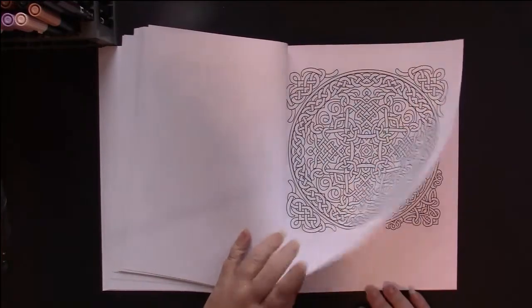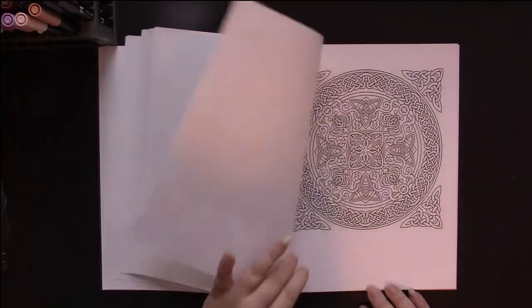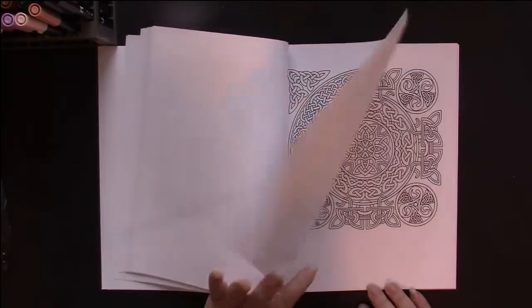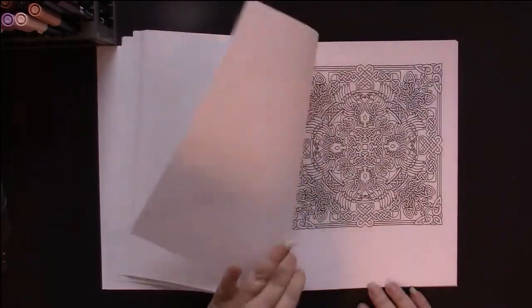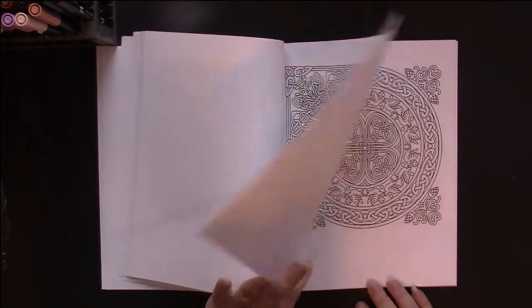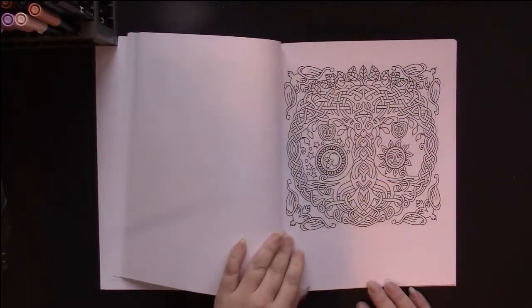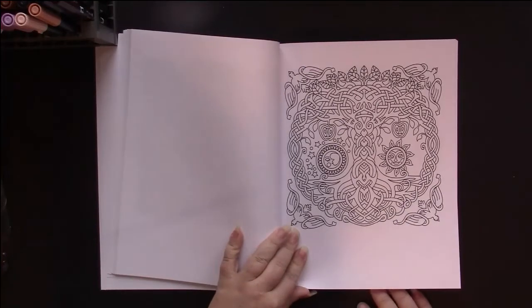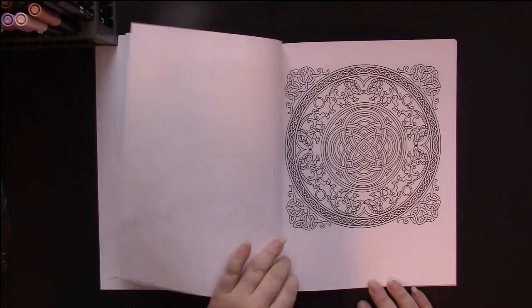Definitely no large blank spaces in these. One has eagles in it. Oh, I like that tree with the apples. Sun and the moon.